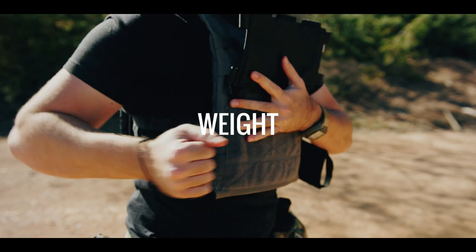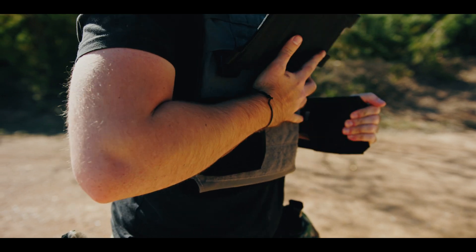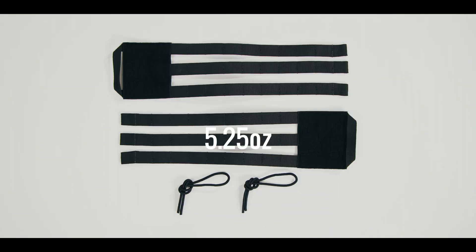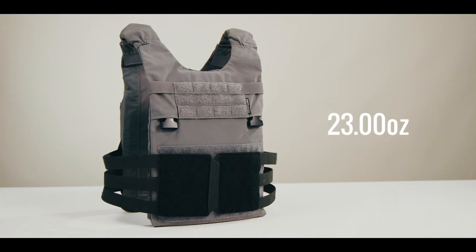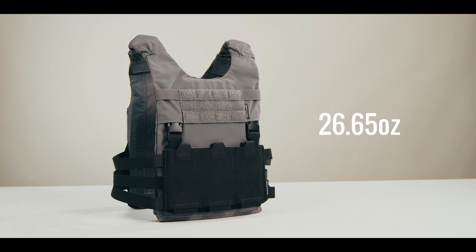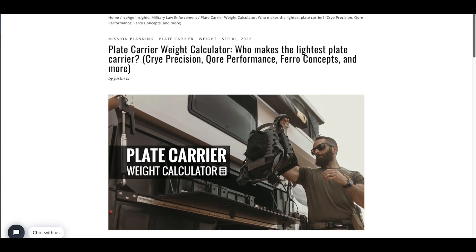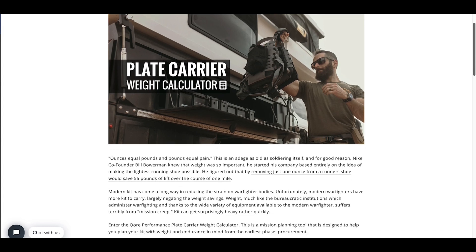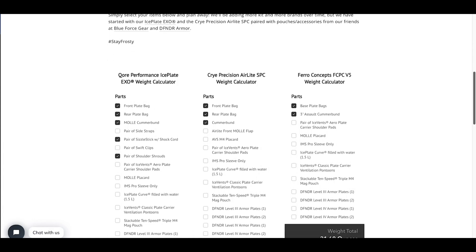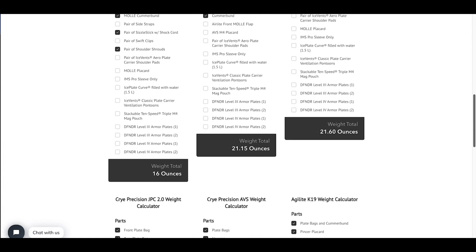Much like temperature, weight impacts human performance in a persistent and significant way. The pair of LV-119 overt plate bags comes in at 17.75 ounces. The MOLLE Velcro cummerbund weighs 5.25 ounces, and together they clock in at 23 ounces. If you add the placard 5.56, a 3.65 ounce gain, you get a 26.65 ounce setup. In the show notes below, you'll find a link to our plate carrier weight calculator, which contains weight data for all carriers in this series, along with weight data on armor plates, pouches, and more.